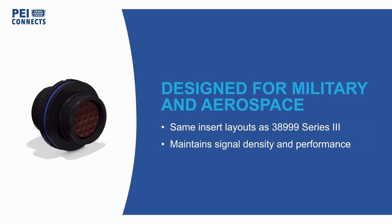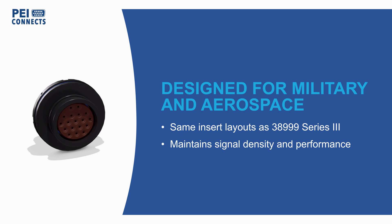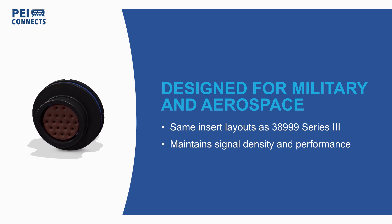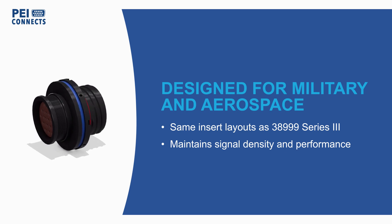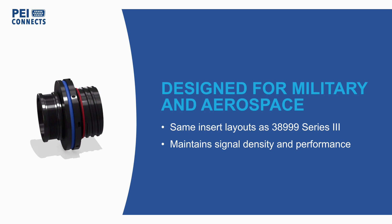Series 5 connectors feature the same insert layouts as 38999 Series 3 connectors, but they have a smaller shell with a diamond grip nut design, allowing for weight and space savings without sacrificing signal density or performance.